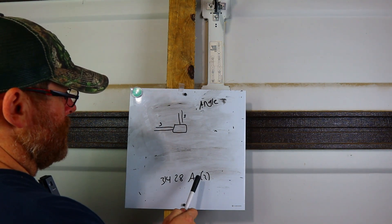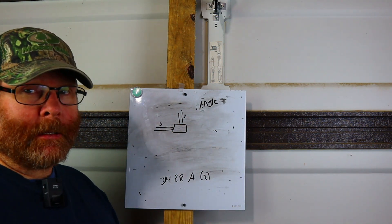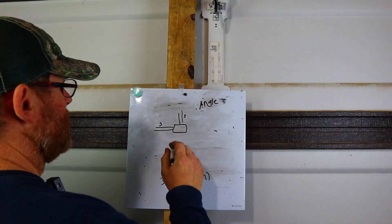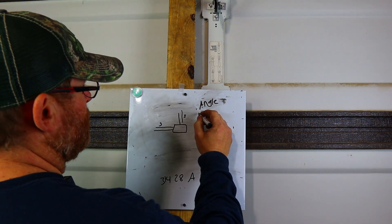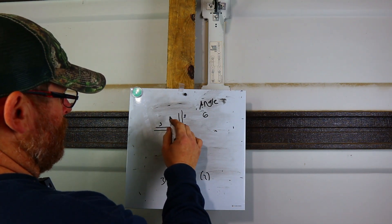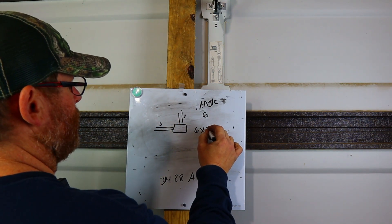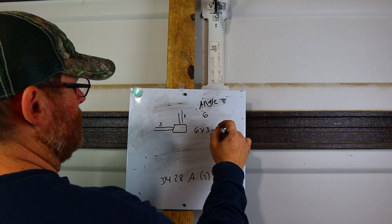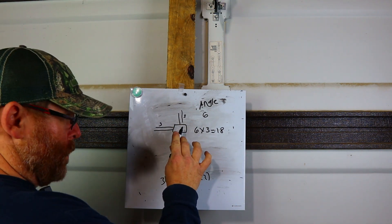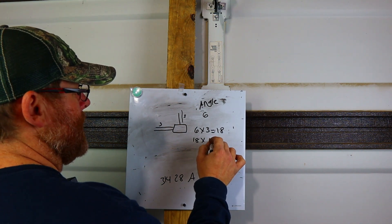I've written the code: it's 314.28(A)(2) for angle pulls. For an angle pull, your multiplier is six. So for this example, you take one side — six times three equals 18 — so this box right here would have to be an 18 by 18.